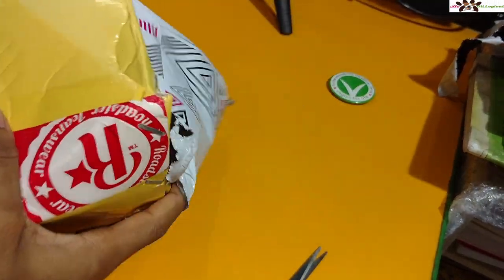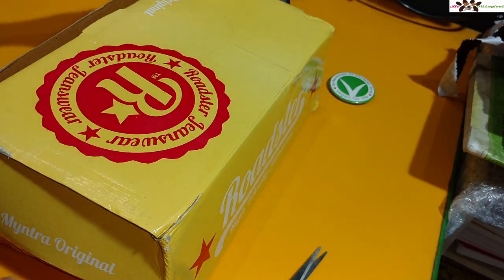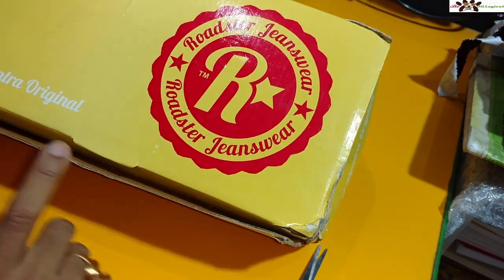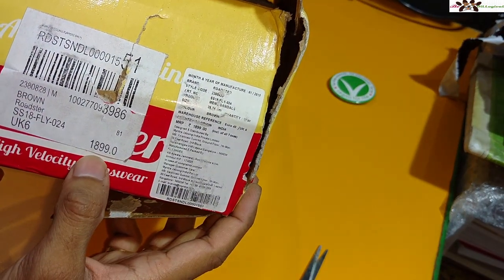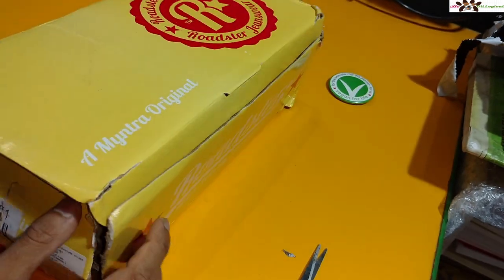You can see the packaging is already opened up like this and the box is already a little damaged. There is Roadster branding on it — this is the Roadster jeans shoe maybe. There is nothing mentioned about the price on the box, but the original price you can see is 1899. They ordered the brown color and the size is UK 6.